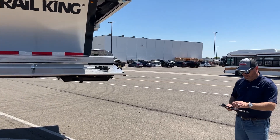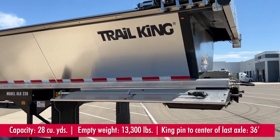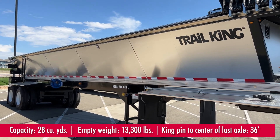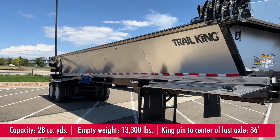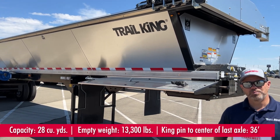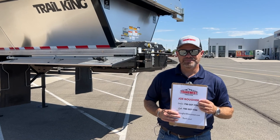That's about it. A couple of the big things as far as volume goes: this trailer is 28 cubic yards, 42 foot overall length, 102 inches wide, and it's going to weigh about 13,300 pounds. Your kingpin to center of the rear axle is 36 feet, which is why it's the OLB 236. If you have any questions, my name is Joe Boer, you can contact me directly at 720-257-1126, or you can put some comments in the bottom and we'd love to get back to you. Thanks for tuning in and have a great day.